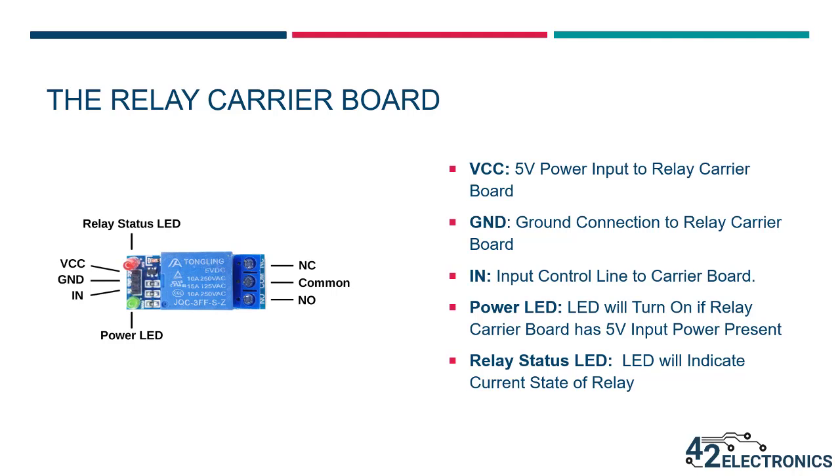Here are the other features on the board. VCC is the 5-volt power input to the relay carrier board. Ground is the ground connection to the relay carrier board. IN is the input control line — the relay will be off if high or floating, and the relay will be on if the input control line is grounded. The power LED will turn on if the relay carrier board has 5-volt input power present. The relay status LED indicates the current state of the relay: if the LED is off, the relay is at rest and the normally closed and common output lines are connected; if the LED is on, the relay is energized and the normally open and common output lines are connected.